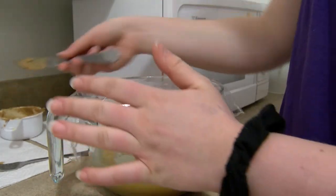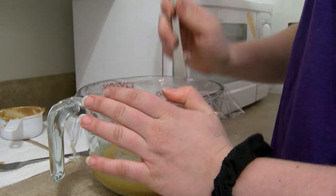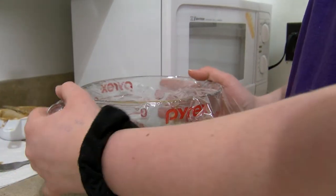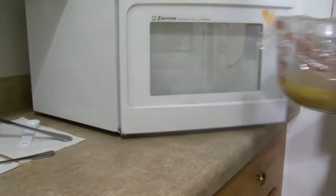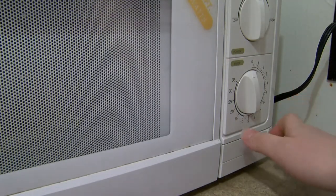We're going to put four holes in this one too, and then put it in the microwave. Remember to set that for two minutes.